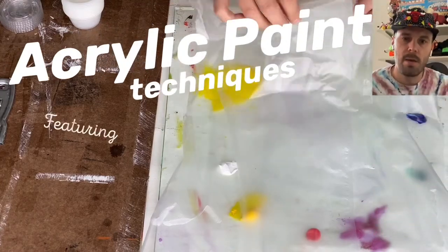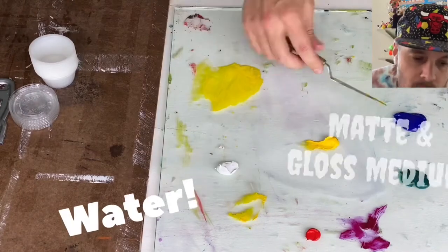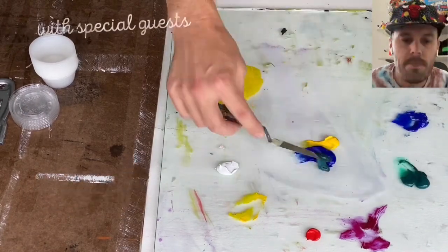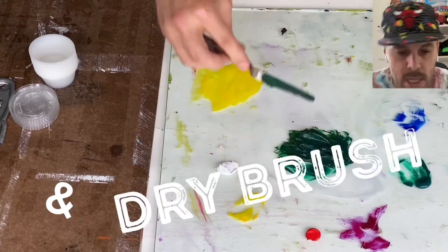Hey everybody, let's talk acrylic paint techniques. We'll look at some retarder, matte medium, gloss medium, water, working wet on wet, light to dark, and also a dry brush technique.